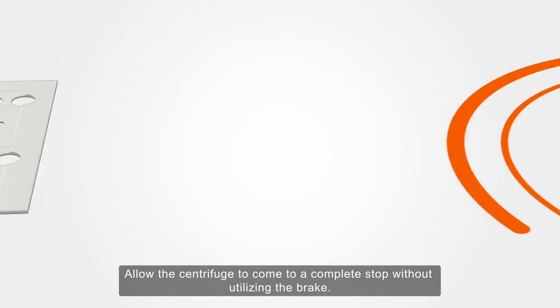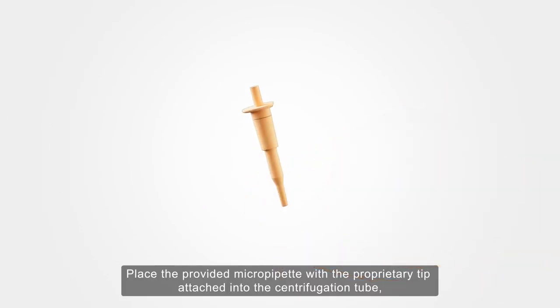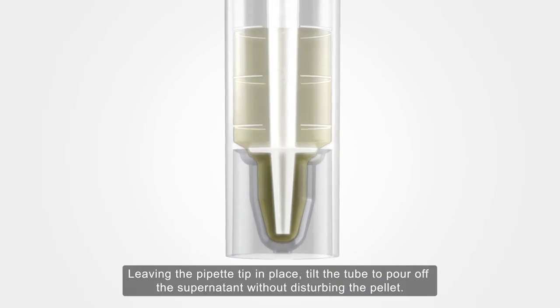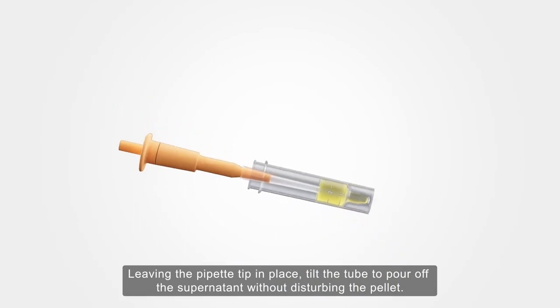Allow the centrifuge to come to a complete stop without utilising the brake. Place the provided micropipette with the proprietary tip attached into the centrifugation tube, seating the pipette tip stopper in the lower portion of the tube. Leaving the pipette tip in place, tilt the tube to pour off the supernatant without disturbing the pellet.